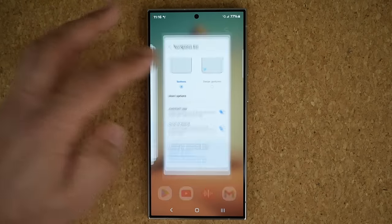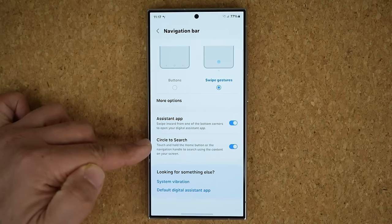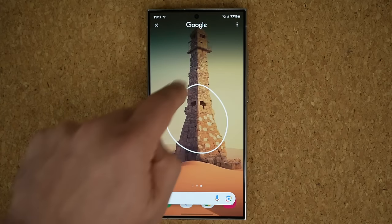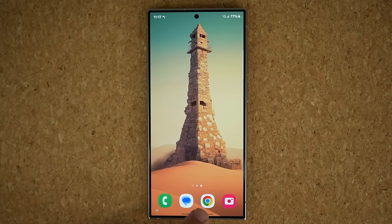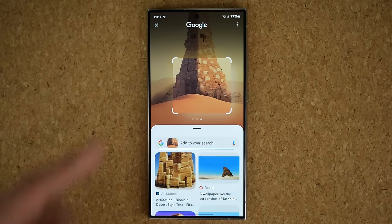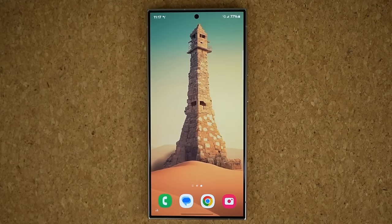If you decide to go with swipe gestures, activating circle to search is different. With swipe gestures enabled, you can still enable or disable circle to search — just tap on the bar to activate it. Swipe from the corner upwards to access the regular Google Assistant, and tap on the bar to access the circle to search function. Remember, you can circle anything anywhere in any app and get results based on that.